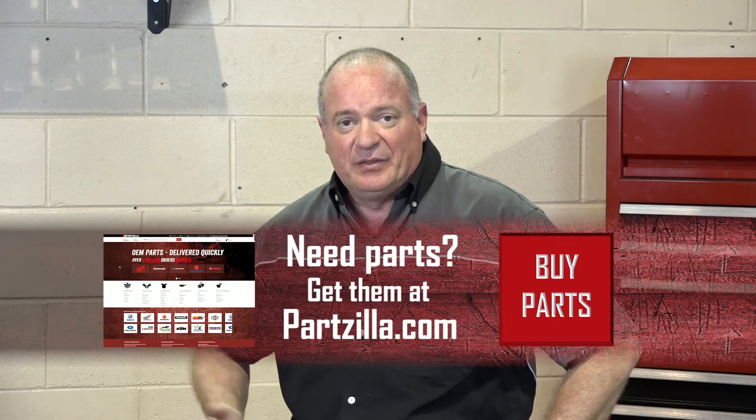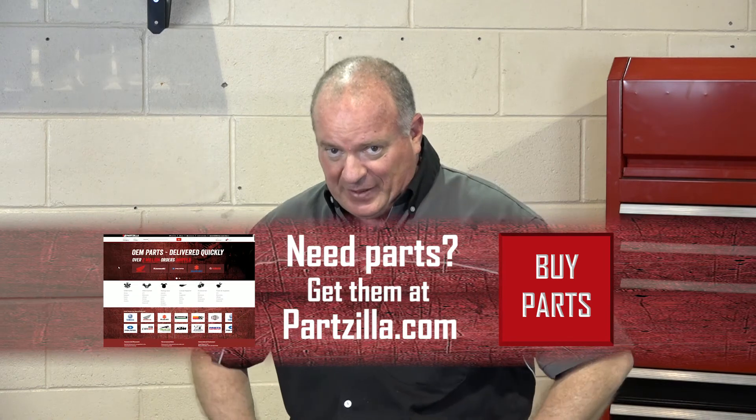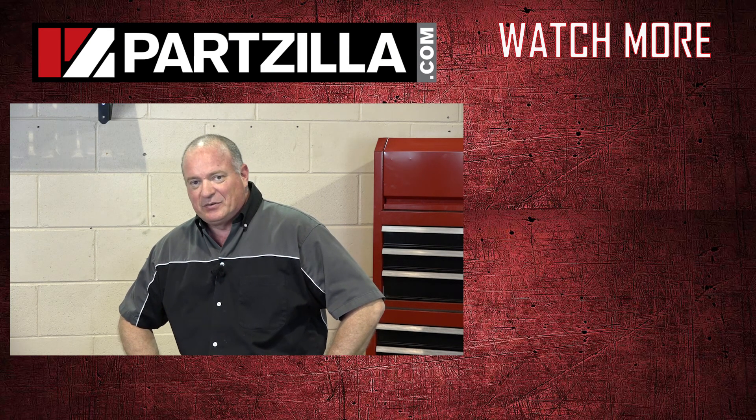That pretty much wraps this one up. If you need to see how to rebuild the entire engine, look at some of our other videos and I can show you how to get that done. Now that you've done the sizing and you're sure about the part numbers, go find us at partzilla.com where we can get you taken care of. If you have any other questions or comments, leave them in the section below and I'll do my best to answer them. Until next time, thanks for watching.